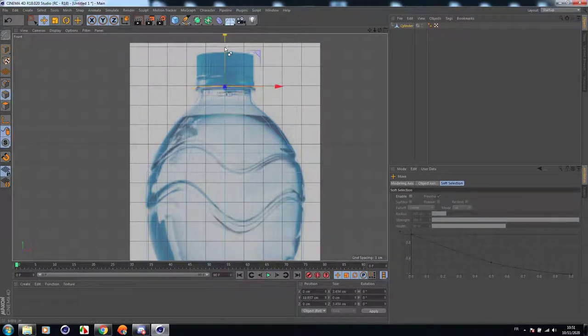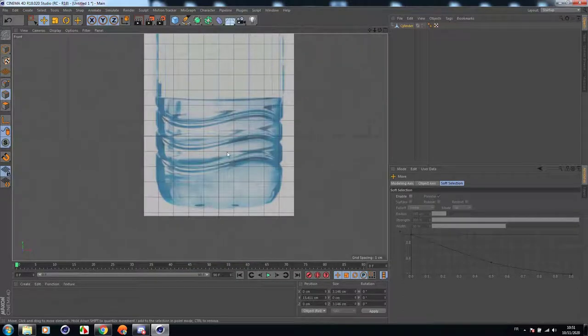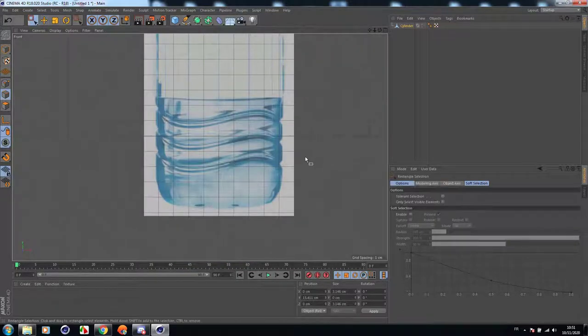Now it looks exactly like the reference image — exactly like this, perfect. Let's go back to the bottom to finish the bottle from there. Let's scale it down, drag it down while holding Control, then scale it down again. Perfect.